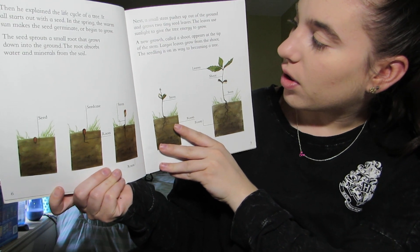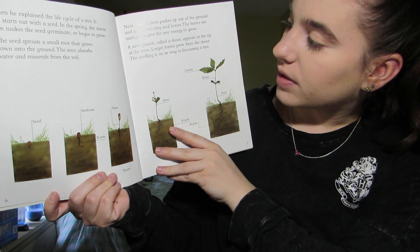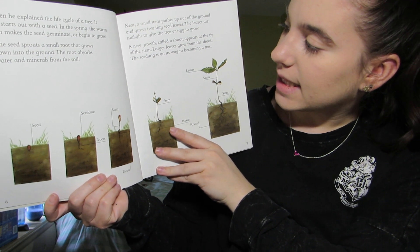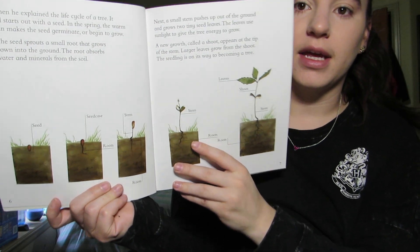A new growth, called a shoot, appears at the tip of the stem. Larger leaves grow from the shoot. The seedling is on its way to becoming a tree.